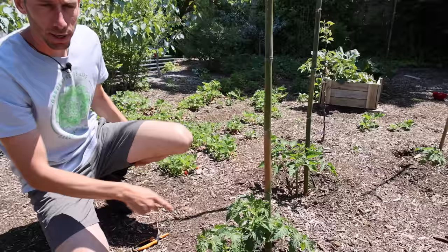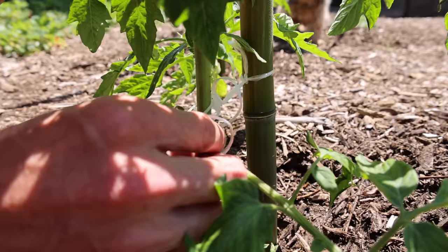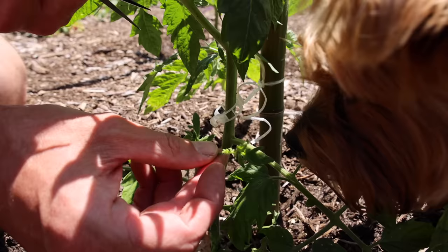Let me show you what I do. I use these little Fiskars — they work really nice, I'll put a link in the description if you want to grab some. So first thing I'll do is pop off these suckers. When they're small, you can just remove them with your finger just like that. Another one down here, I'll just pop it off just like that.